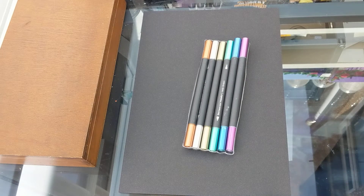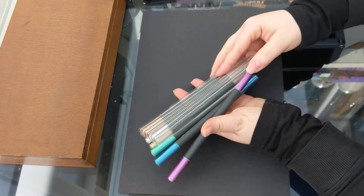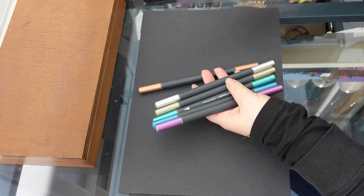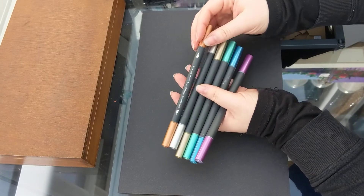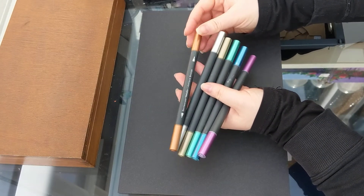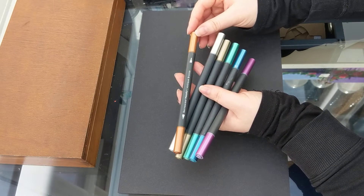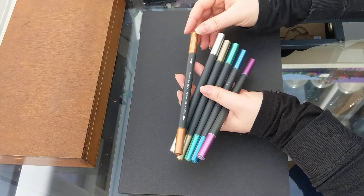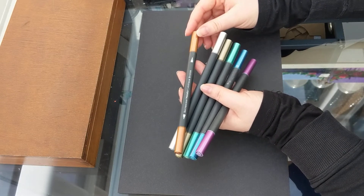Hey guys it's Kerri-Ann and I'm back with another product review. These are metallic pens from the company Crafters Companion, whose sub-brand is Spectrum Noir. If you are in the craft industry or enjoy arts and crafts, you've probably heard of Crafters Companion. I don't know where you have been if you haven't!